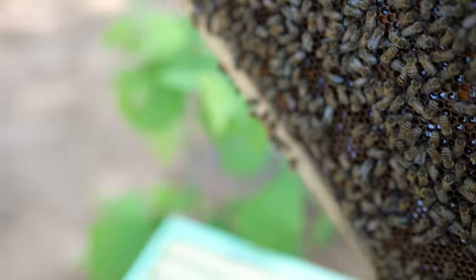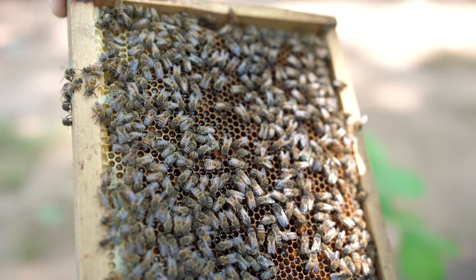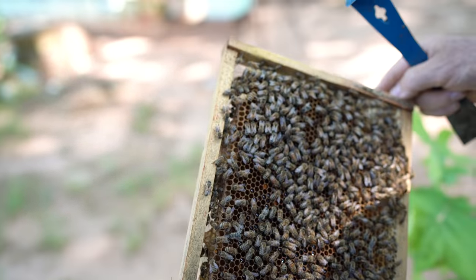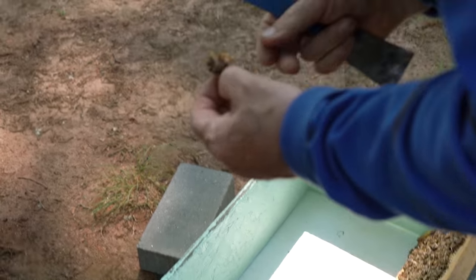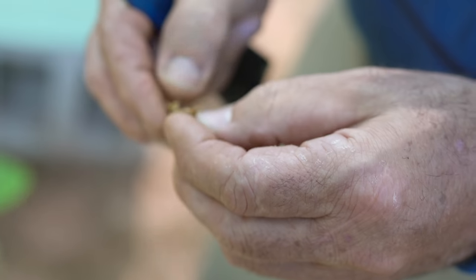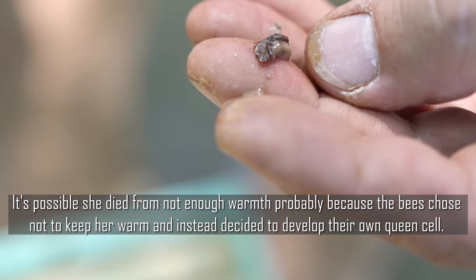We'll be looking at one side, then the next side. The queen cell looks ready or closed - I don't know. She didn't come out yet? Most of it came out but I don't see her. Let me check inside. She's right here - but she died. Why did she die? Because the bees didn't like her, they didn't feed her. She must have come out early. If she didn't come out on time, she's probably dead.